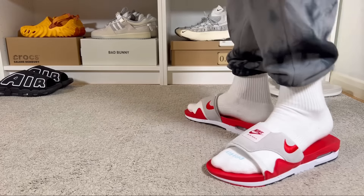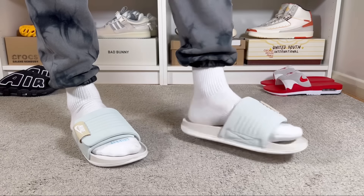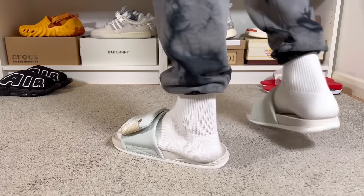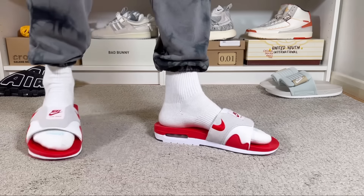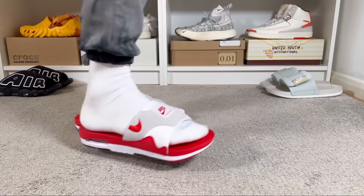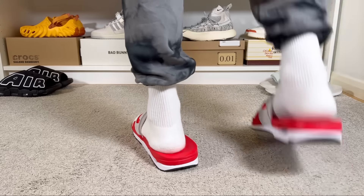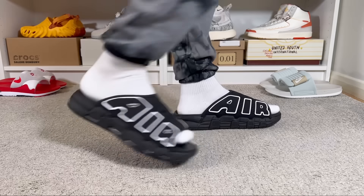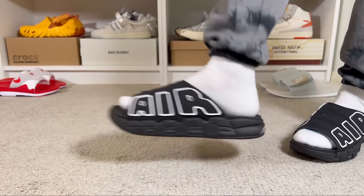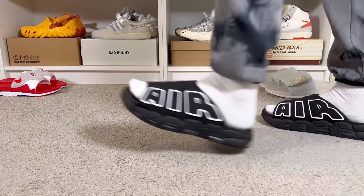Overall, all three of these latest Nike drops provide a very good level of comfort, each at a different price. The Offcourt Adjust is the cheapest and lightest, with an adjustable strap that's very handy. The Air Max 1 Slide is a great replica of the Big Bubble that just dropped, though keep in mind it runs big so stick to true-to-size. The Air More Uptempo is the chunkiest and heaviest of the three, but if you don't mind that, it still provides a very good level of comfort.